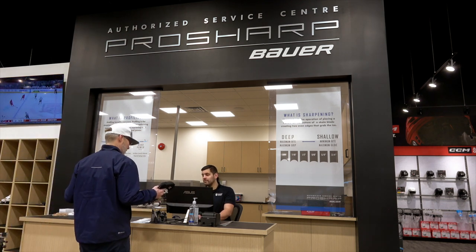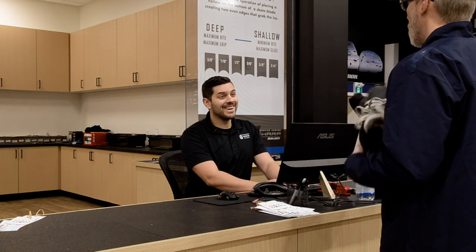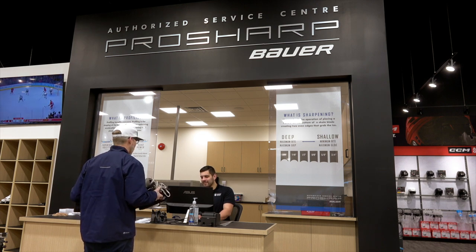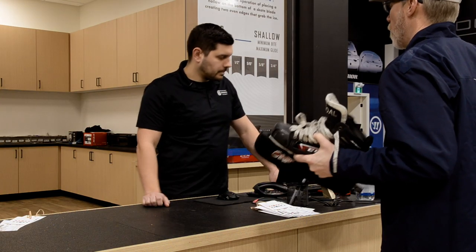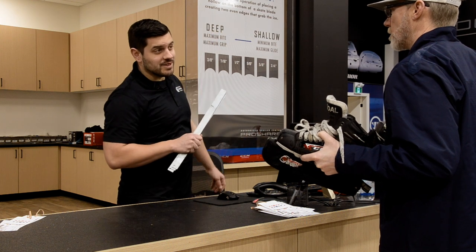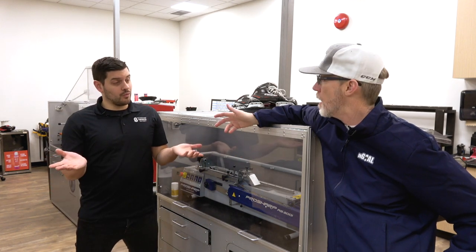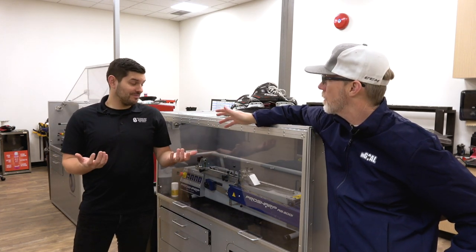Cam, buddy. I suck. You're telling me. Feels like I'm always on my heels. I need a new edge — steel is way low. I need more steel and I want to try a custom profile. Can you walk me through the options so I can get more on my toes and start playing better? Luckily, you came to the right place. Welcome back to the Hockey Shop Source for Sports. We are in the sharpening performance center.